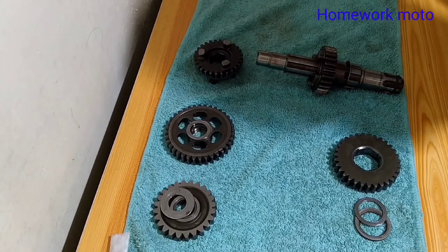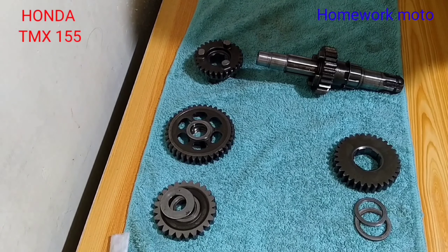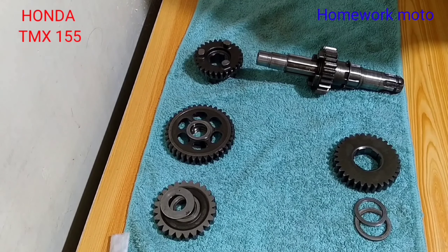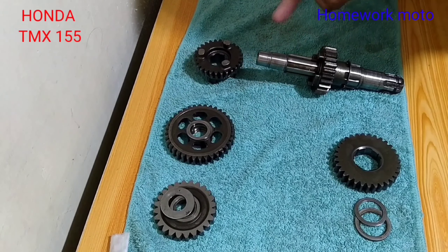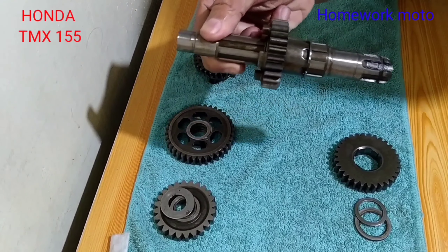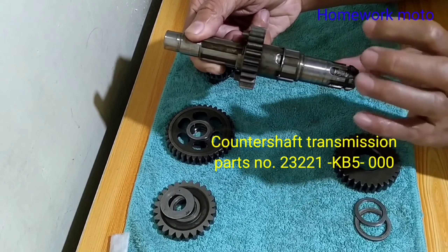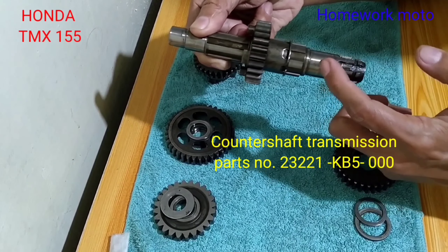Ito nga po mga bossing, ito po yung ating kinatawag na gear para po sa ating TMX155. Ito pong gear na ito, ito pong components ng gear na ito ay parte po ng isang kinatawag na counter shaft gear assembly. Ito pong lahat yung mga components nya na nakalagay dito sa ating counter shaft. Yung counter shaft na tinatawag, ito po yun — ito yung counter shaft na nilalagyan natin ng sprocket.